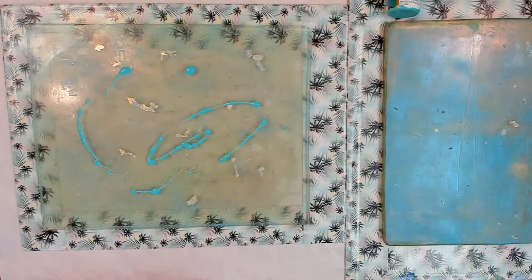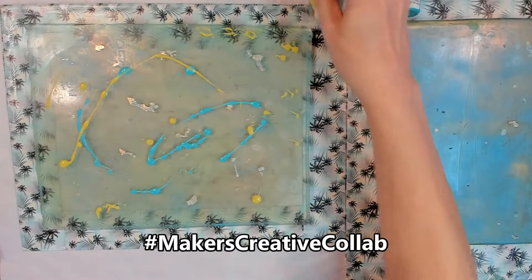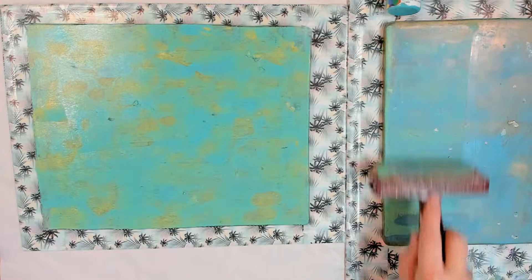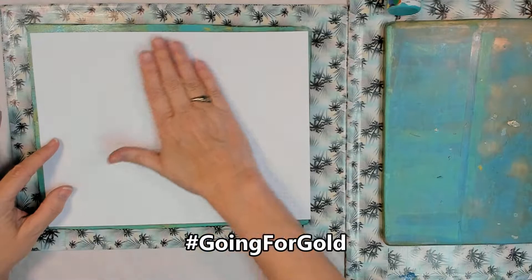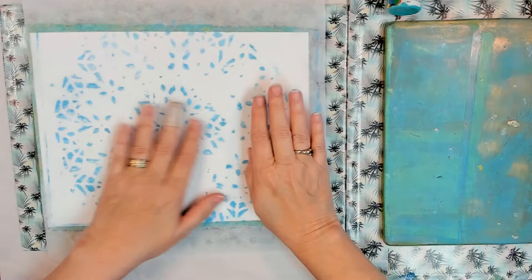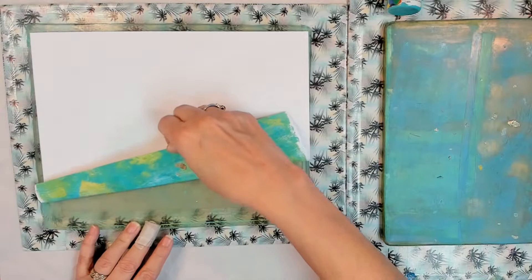Hey y'all, APG Jamie here. Makers Creative Collab — March, going for gold! We're going to use the mono printing plate. There is a list of ingredients in the description box below — not listing paint colors because you know I use turquoise, bluesy kind of stuff. We're also going to be using some foil flakes, like you do for gold leaf foiling.